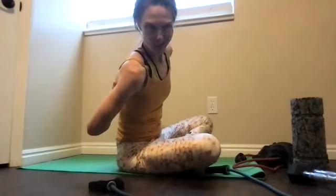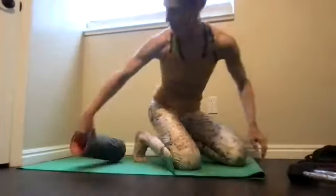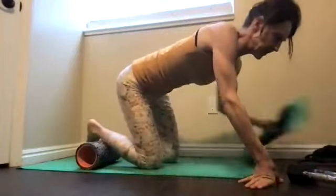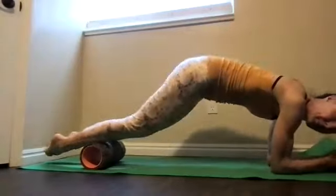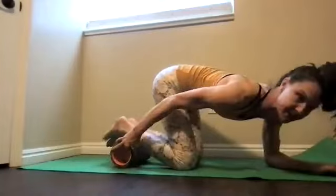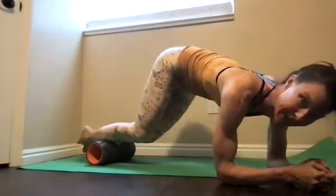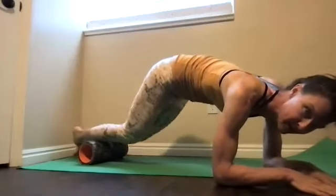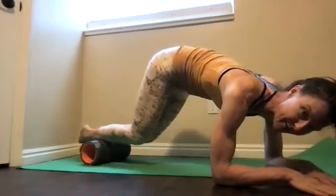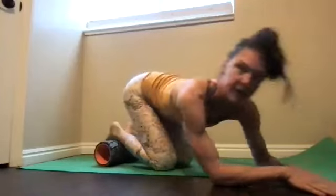Now let's sneak in just a little bit of core and abs with your foam roller. If you don't have it, just do a plank. If you have your foam roller, move your shins on the roller and roll your knees in and out. You can pull your knees under — I like to toe in a little bit. Keep going. Five more, four more, three more, two, one. Rest for a moment.